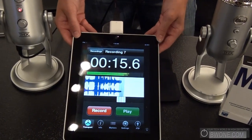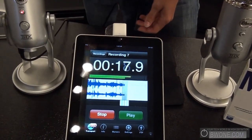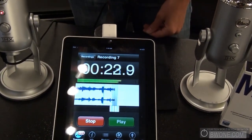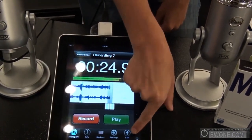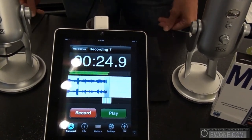What you see here is Blue Microphones' app. It's a free audio app called Blue Fire. It records in stereo, and as you can see, it's recording right now. You can tag certain sections of your recording to label later. It also has a very convenient FTP upload for you to share with others and edit later.